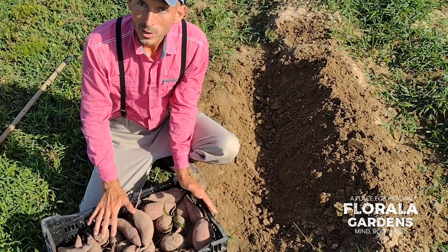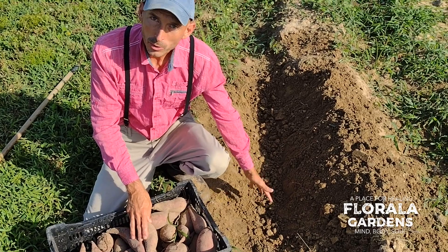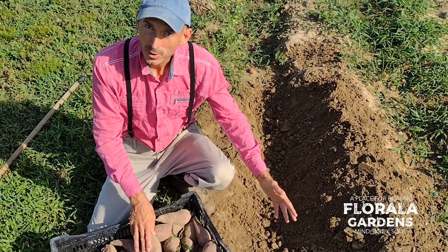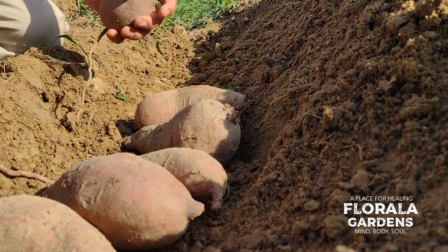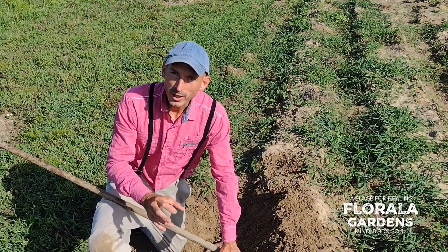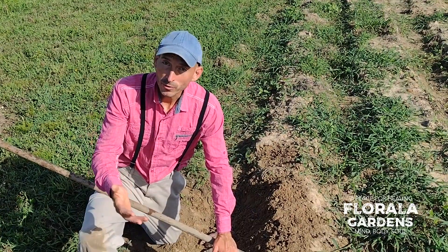We've stored our sweet potatoes from last season. We're ready to put them in a trench to get them started with sprouting slips. We'll plant those slips out in our garden. Fully cover the sweet potato with soil so that no animals will come and chew on the sweet potatoes, and we'll wait for them to sprout.